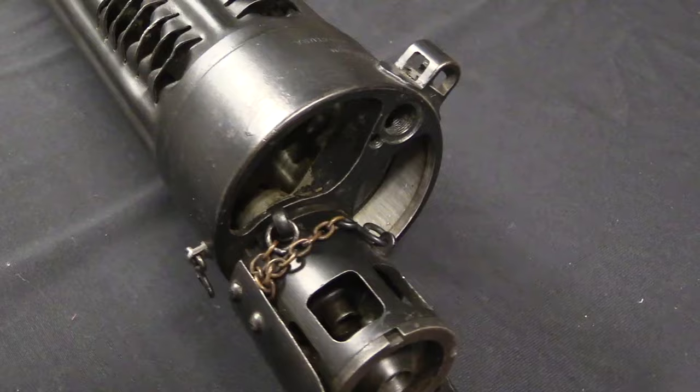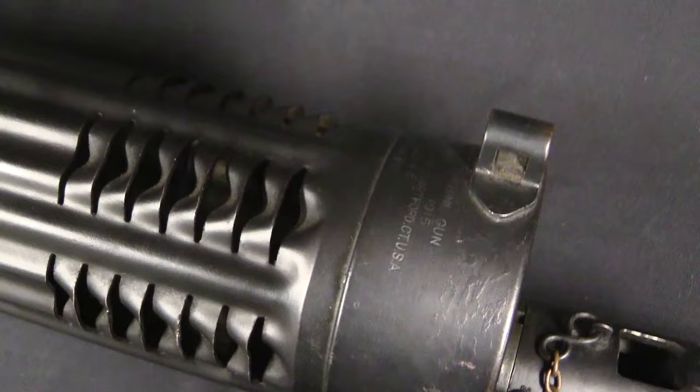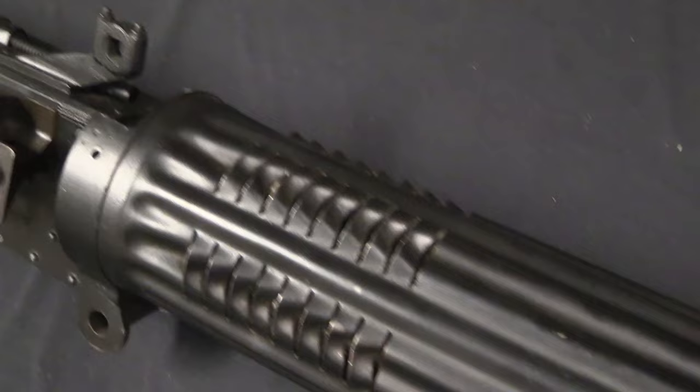What do we do with those? Well, about that time they actually got a contract from the French. The French wanted some Vickers guns in 11mm. The French had taken the 11mm Gras cartridge and redesigned it to be an incendiary round.